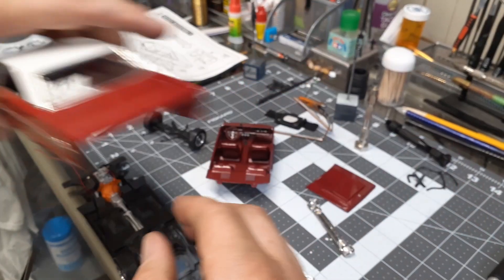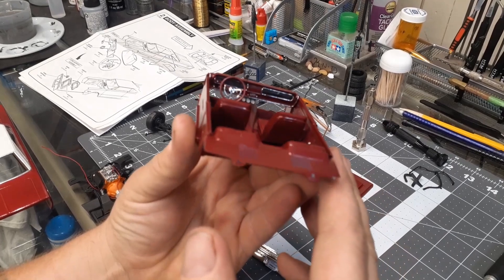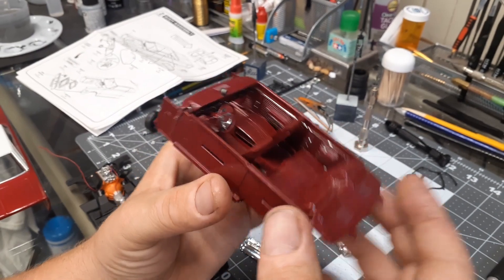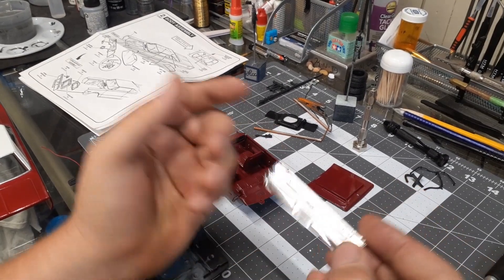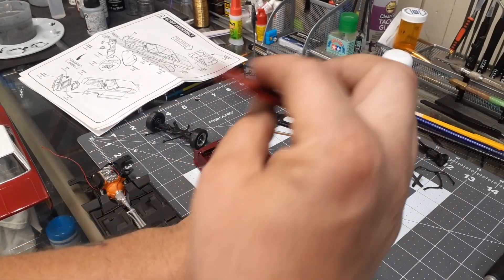The interior looks exactly the same, but his has a bench seat in the front instead of buckets. The back seat looks a little different too — his goes straight across. It was the only kit I could find close enough to make it look like the Belvedere. I showed you guys that his has a hood scoop on it.